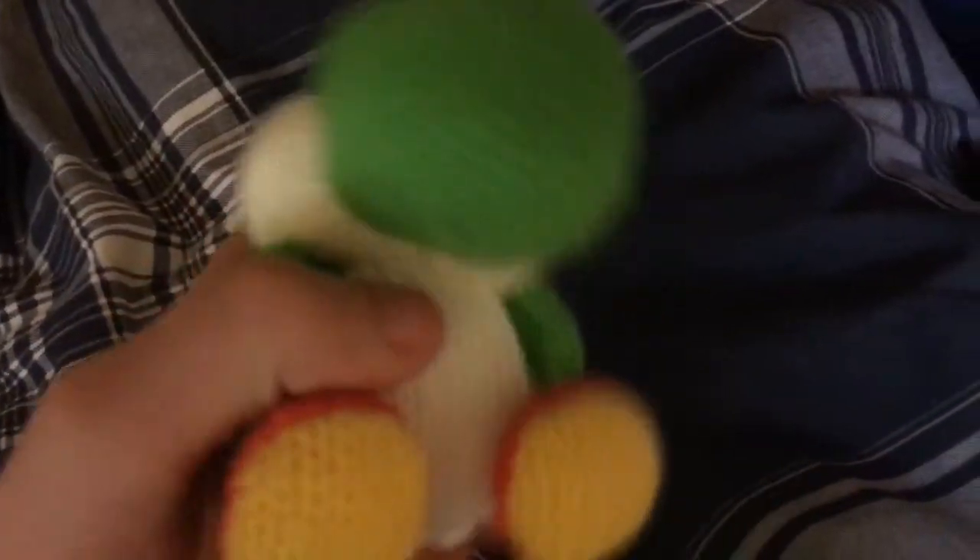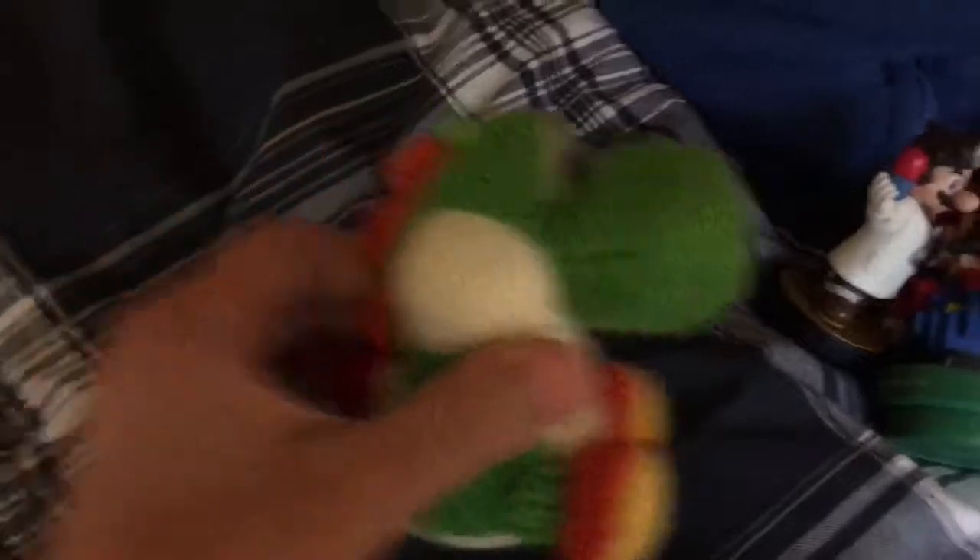Probably one of my favorite amiibo I've ever gotten is the Ura-Nayoshi, and I'm going to get the light blue and pink one soon. Let's get to some Smash Bros amiibo — the Pikachu amiibo.